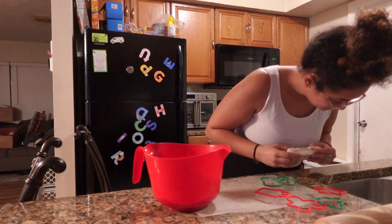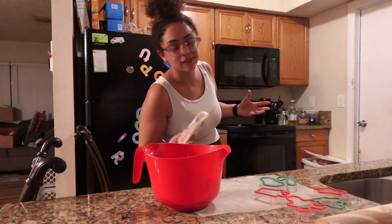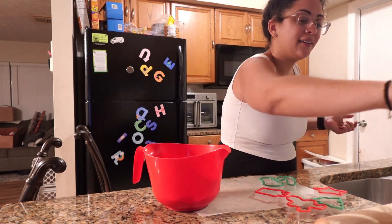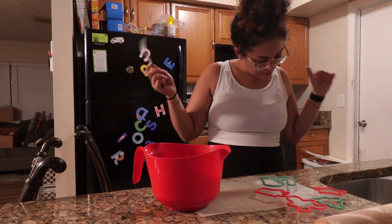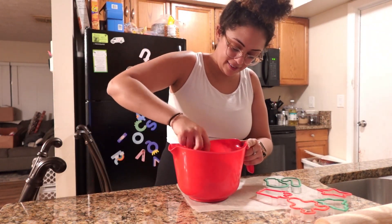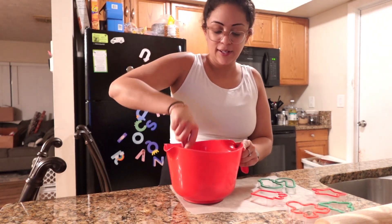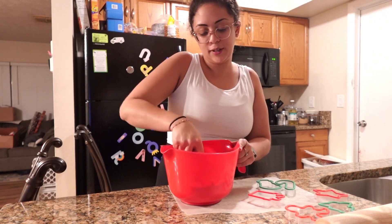I feel like to soften butter directly from the refrigerator, you can microwave it 10 to 15 seconds. Well, actually I can't, so that's soft enough. The directions say stir the cookie mix, softened butter, and egg in a medium bowl until dough forms. I don't have a mixer, so hand mixing. I guess we'll mix this up and get some nice doughy dough, and I'll be right back.